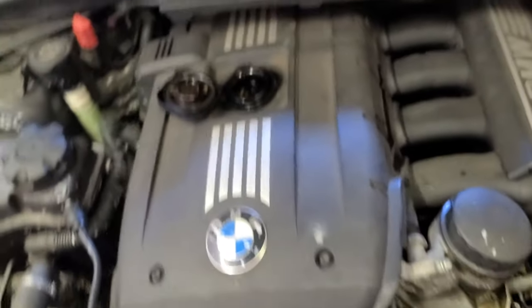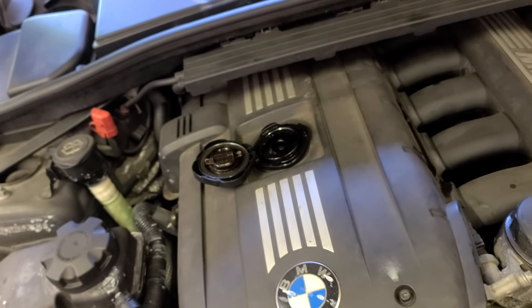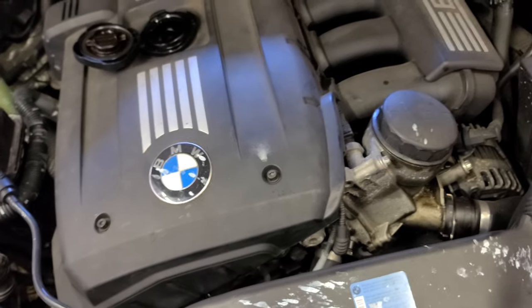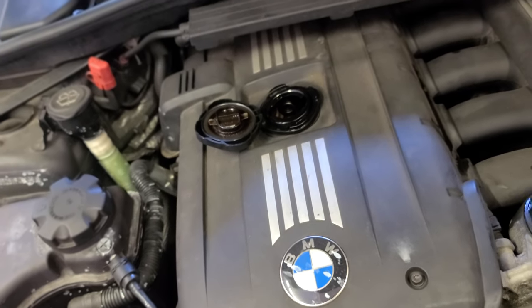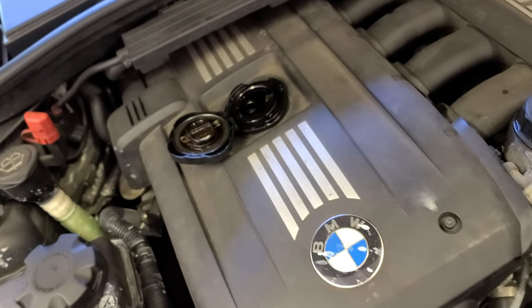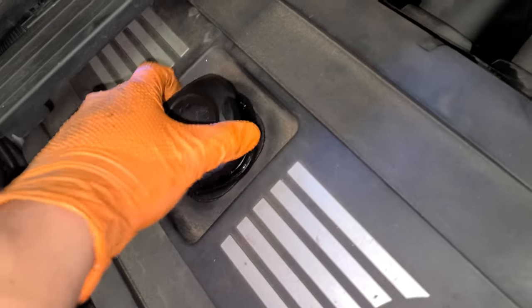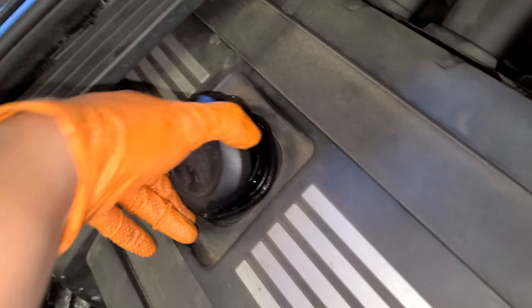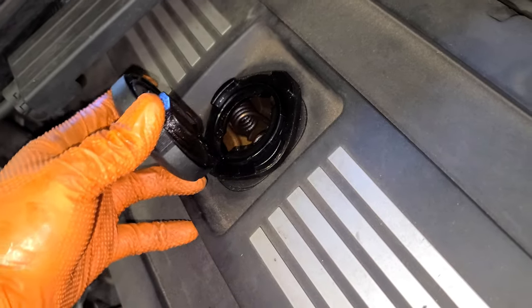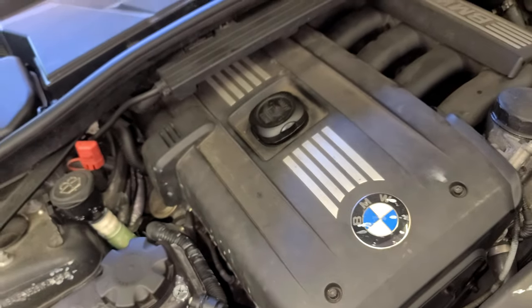This car takes 5W-30 synthetic — use only BMW high performance synthetic oil, which is 5W-30 synthetic, and 6.9 quarts. It doesn't tell you that on the cap but I know because I know. So yeah, 6.9 quarts of 5W-30 synthetic oil — almost 7 quarts. Put the 6.9 almost 7 quarts in, then put the engine oil cap back. There you go — close it up. And that's pretty much it with the oil change.